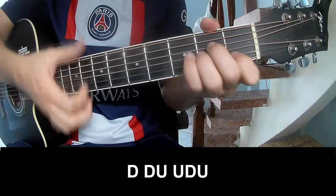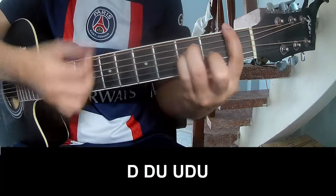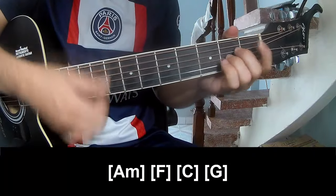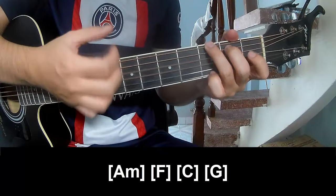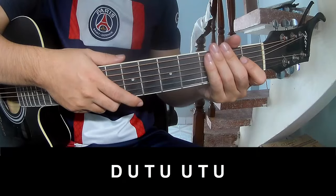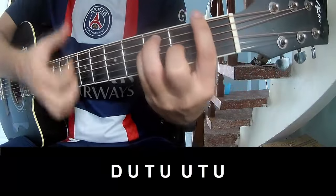The verse strumming pattern continues: down down down down up up, down down down up up, down up. Play along with chords Am, F, C, and G. Set your instrument in the same way for track two.